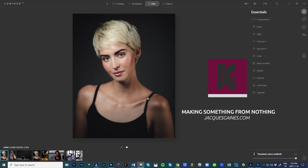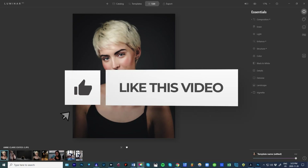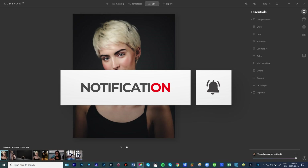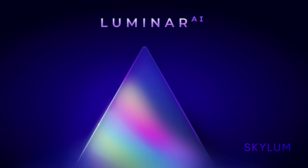Hey Youtubers, I am a Luminar partner and I am about to do a portrait edit for you. I just want you guys to remember that there are some specials and there's a link in the description with a discount — you guys should go get it and check out this software. It is pretty darn cool. That's why I decided to partner with these guys.